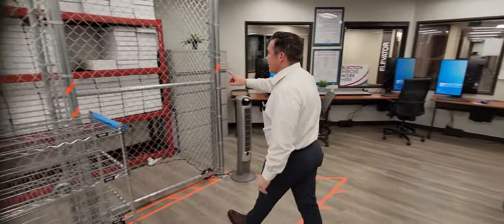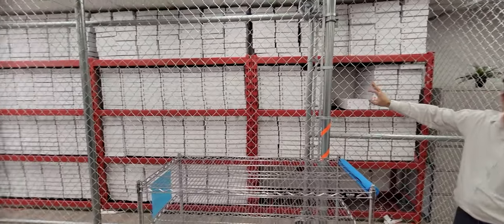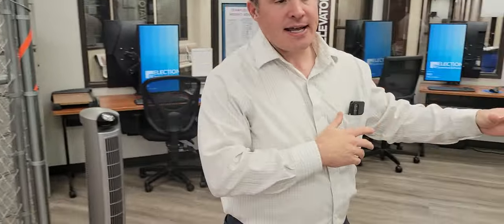We have these archived boxes over here where every batch of ballots that has been scanned is then labeled and sealed in the box, where they are then archived for about two years. Once the ballot has been optically scanned, there's now a digital image of that ballot on our system.